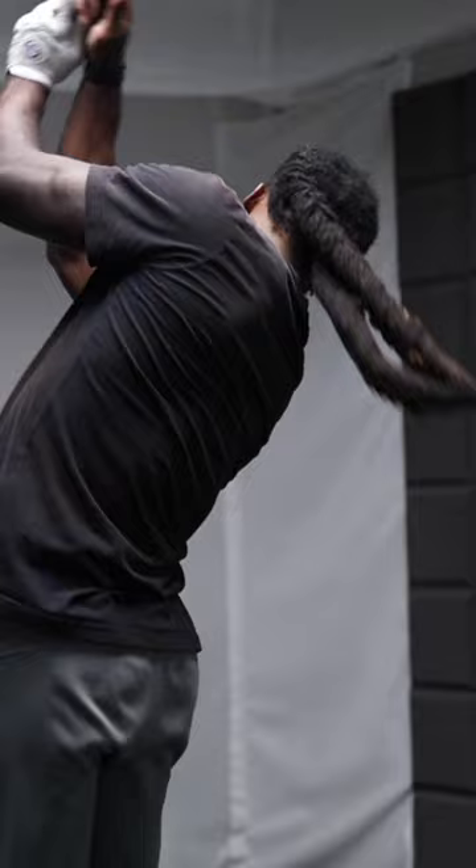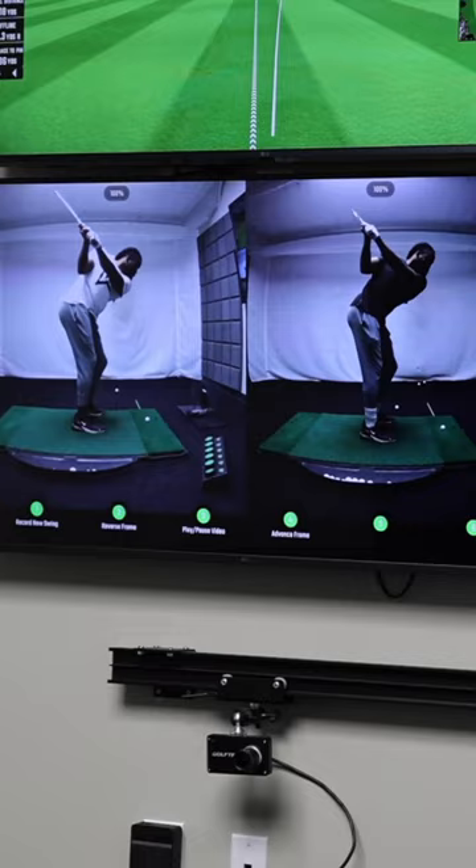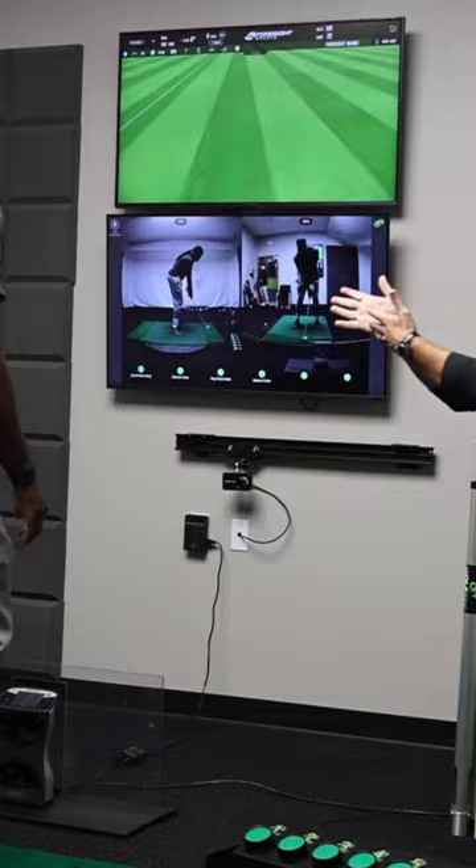Short back swing. Now you're committing to a full shoulder turn, right? Straighter, right? So less slice. Now that's a fade. I can play that.